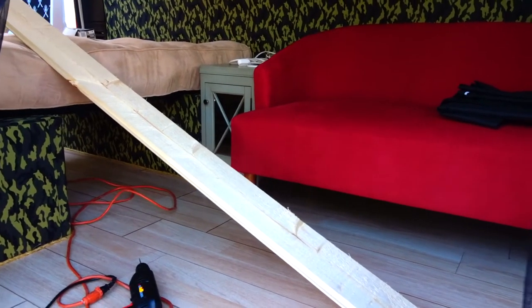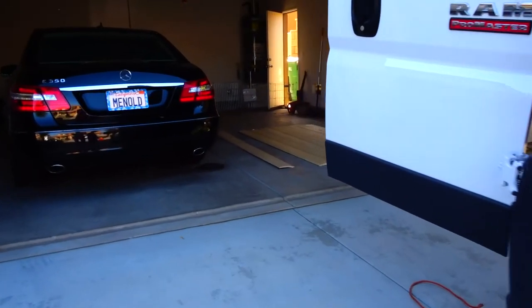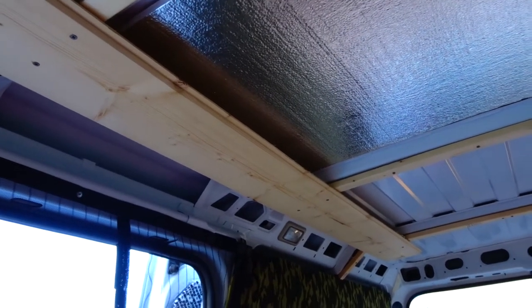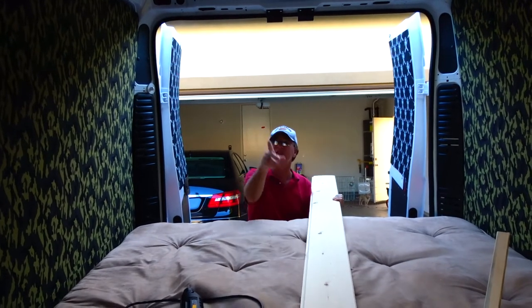We got the wood for the ceiling. It's all laid out there. We're going to start putting it in. We got the first piece up. Let's do another. Alright, get the next one in here. The first board's up. We're coming across nice and slow.